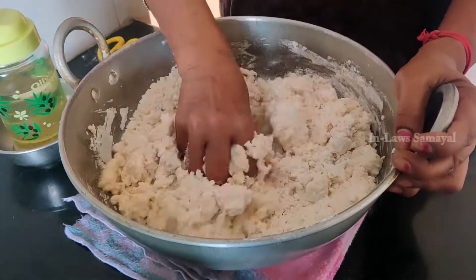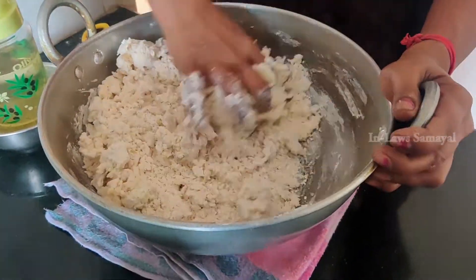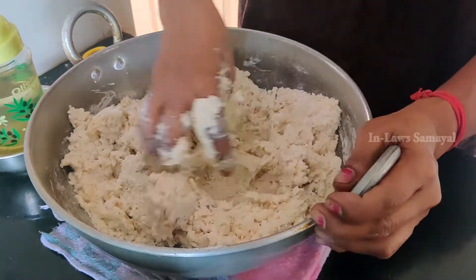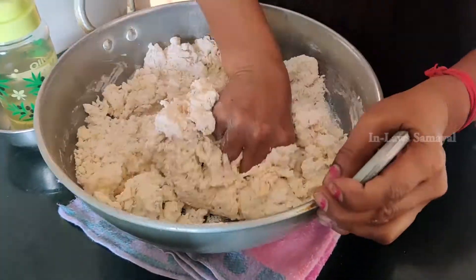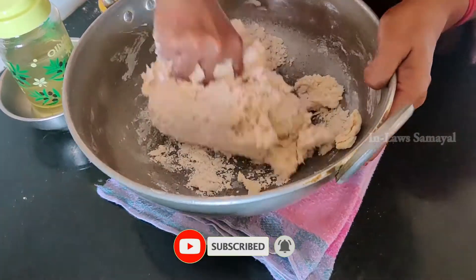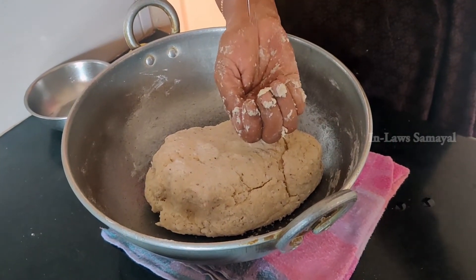Let's cut to a thick and smooth dough consistency. Now the dough looks good. You can see the thickness of the dough — mix it well to get the right consistency.